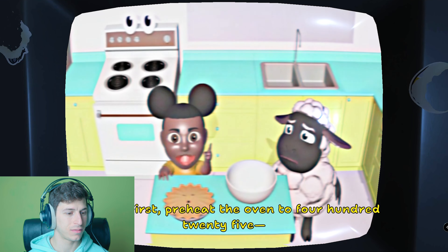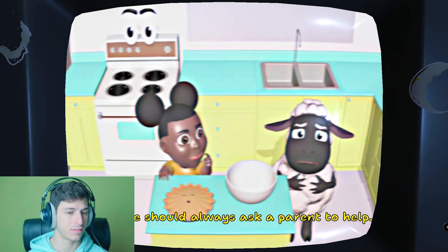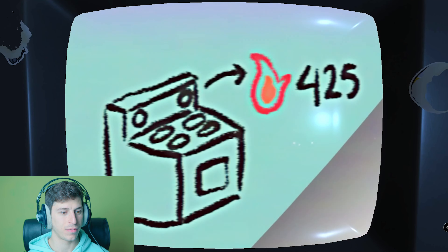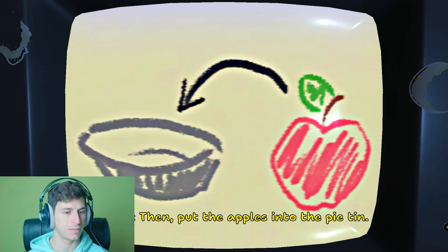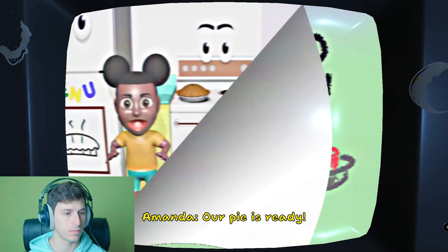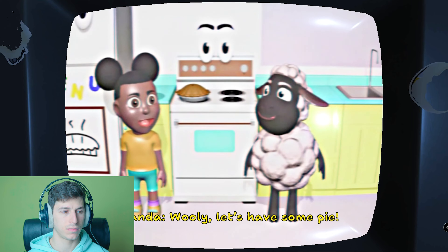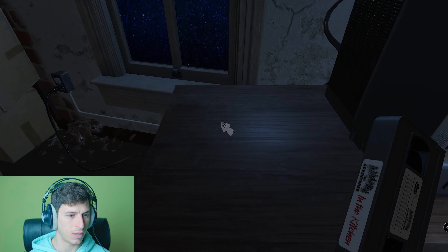Okay, it's time to bake a pie. First preheat the oven to 425. I don't think we should be using the oven by ourselves — we should always ask a parent to help. I'm not sure where they are right now, we're on our own, Willy. Preheat the oven to 425 degrees, then put the apples into the pie tin, put it in the oven and bake it for 40 minutes. Our pie is ready — I can't wait to eat it! Willy, let's have some pie.